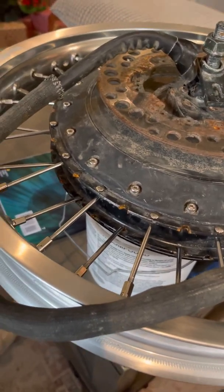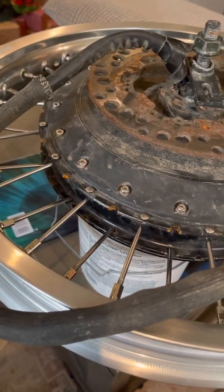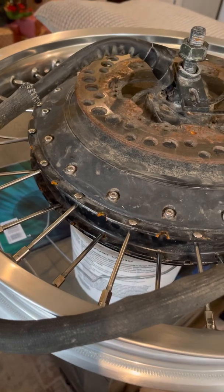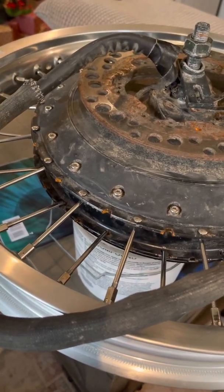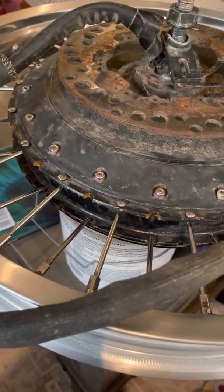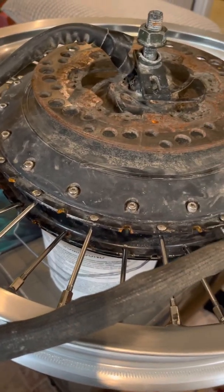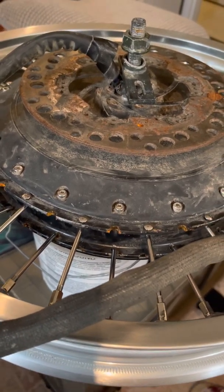I'll have a follow-up video to show you how it works, but I've already done a lot of work to this motor. I actually wanted a 5T motor for the enduro riding that I do, but they gave me a 3.5T, so I've been trying to make it work. I might just pull out the wallet and go with the 5T eventually.